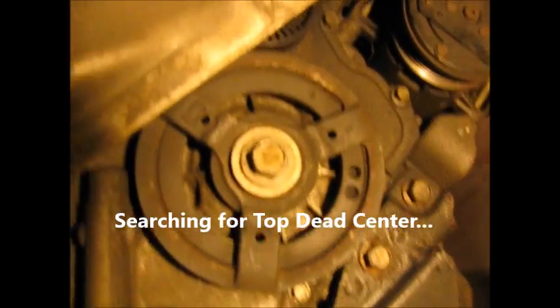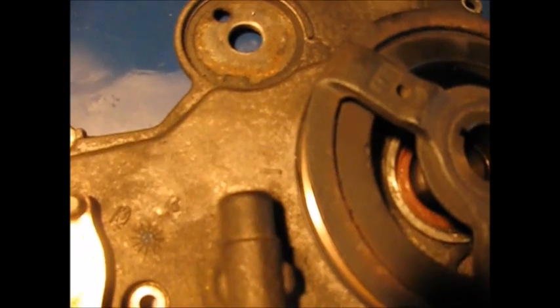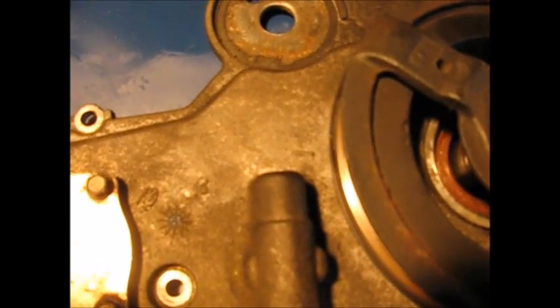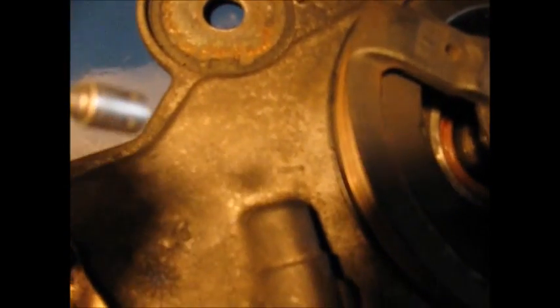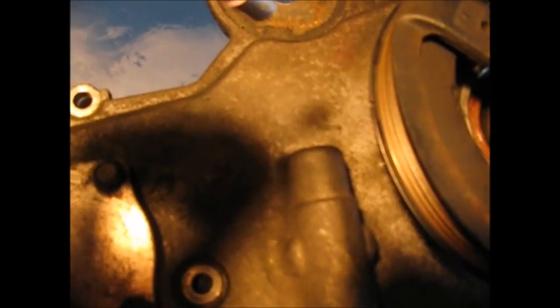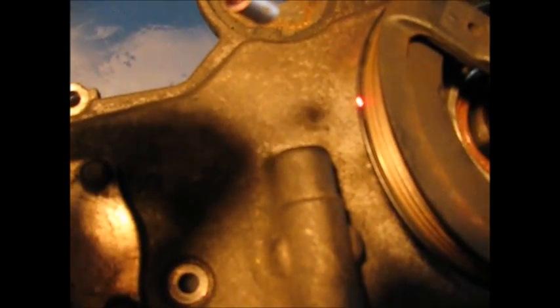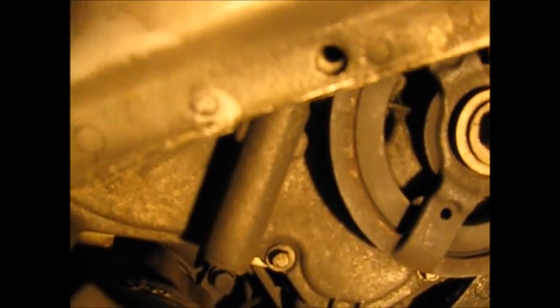You've rotated the crankshaft sprocket to where it lines up. There's a raised line on the cover and just a small notch on the inside of the crank pulley. Let me show this timing relationship again with the harmonic balancer and the timing mark on the cover — it's hard to see when it's in the car. There it is: that tiny raised line lined up with the cutout. When those two are lined up, you also get the keyway up at 12 o'clock straight up.